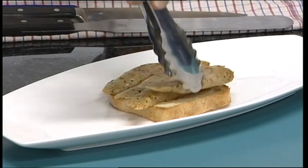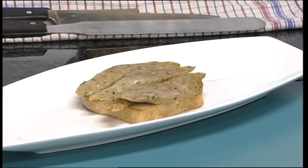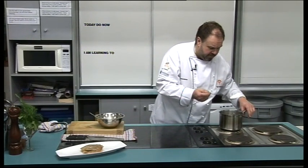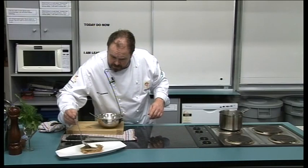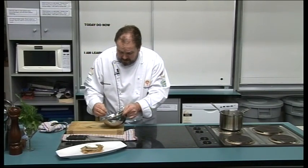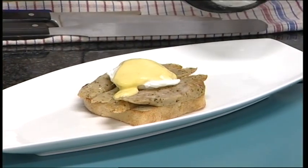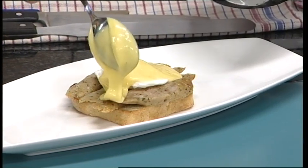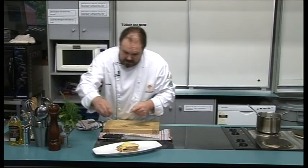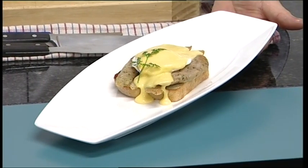So I just lay the sausage across the top, and we want to bring out our perfectly poached egg and rest that on top. Then we do a chef's term which is called a nappe — we're going to nappe the hollandaise sauce across the top, just like a nice swoop like that. We'll finish it off with a nice piece of fresh herb just to garnish. There is our wonderful breakfast dish — our Eggs Benedict with the gourmet pork sausage and that wonderful poached egg.